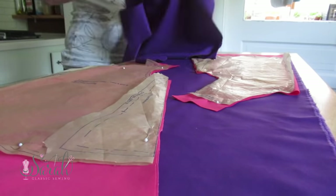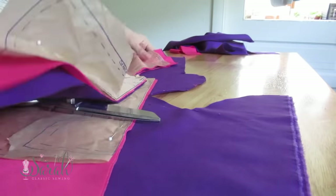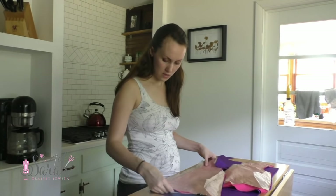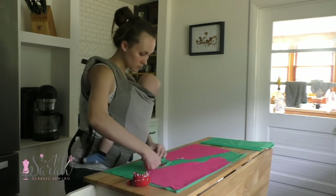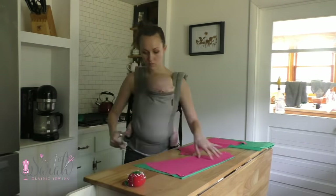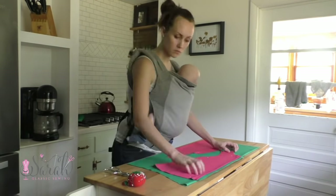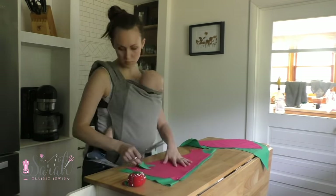So I put one of those pattern pieces on the fold and the other on the selvedge, cut those out, and then I flip-flop those positions. I put the pattern piece that was on the fold now on the selvedge, and the one that was on the selvedge previously is now on the fold. Also, because Audrey is so tall for her age — like we are talking 98th percentile — I added half an inch to the shoulder straps in length and then about 2 inches in length to the hem of the dress. Just an FYI, but I do find that Children's Corner patterns run pretty true to the average size across the board.